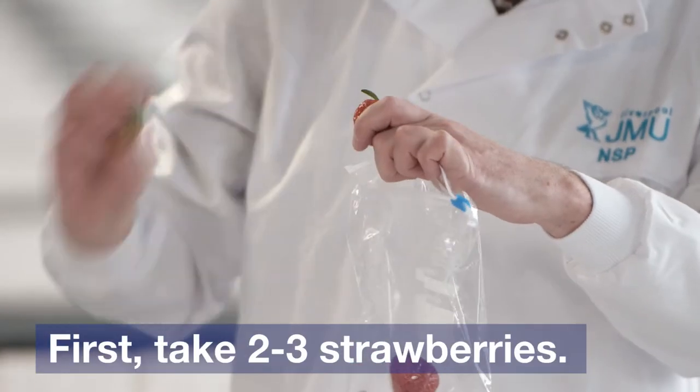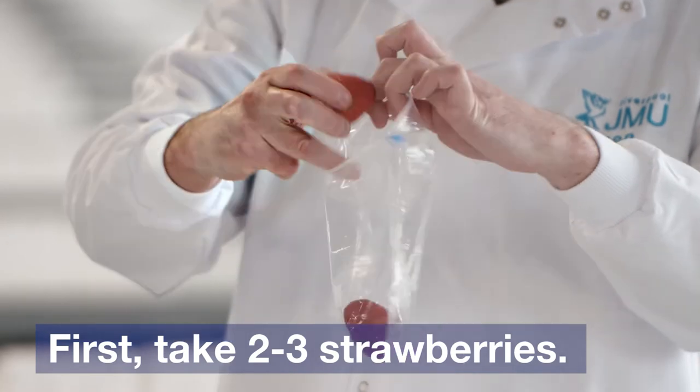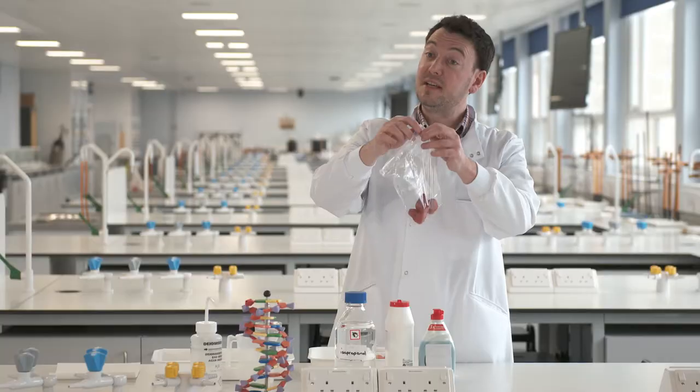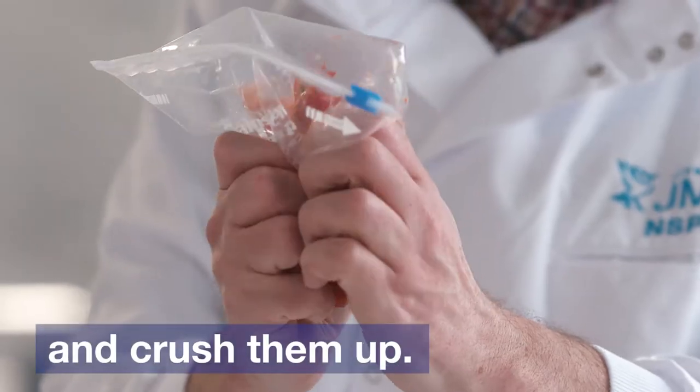The first thing we do is take two to three strawberries, put them in a plastic bag, seal up the bag, and crush them up with our hands.